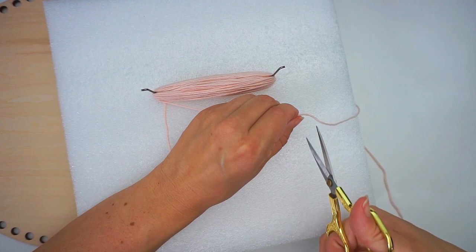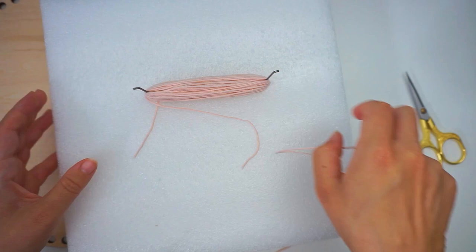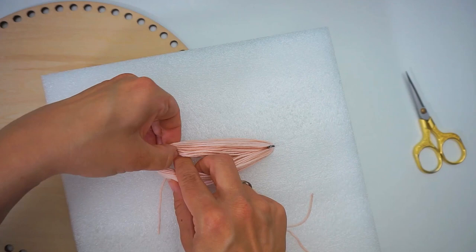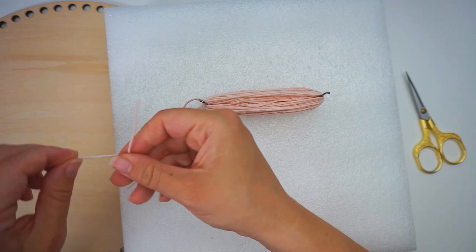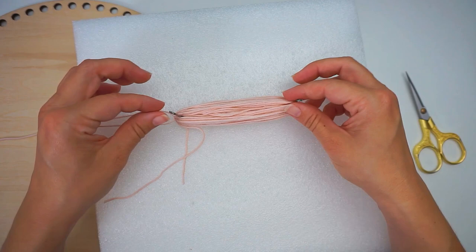Then you cut a piece of yarn to tie around this one. You take the top and then you just find the center right all the way down between these. And then you tie a knot up here on top. I tie a double knot to make sure. Now you can take out these ones and get rid of this foam thing.